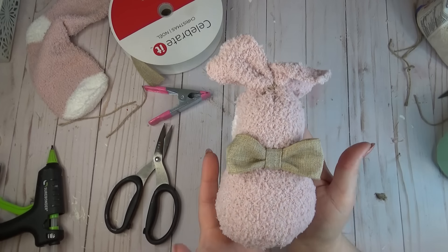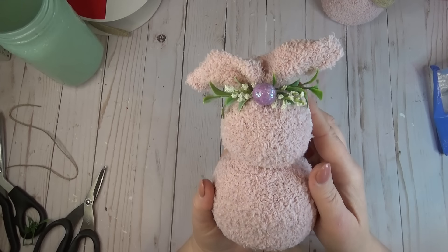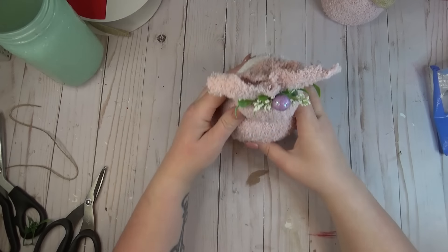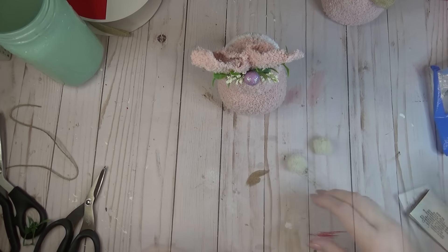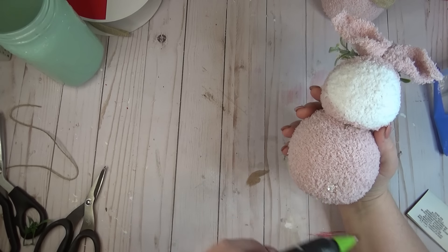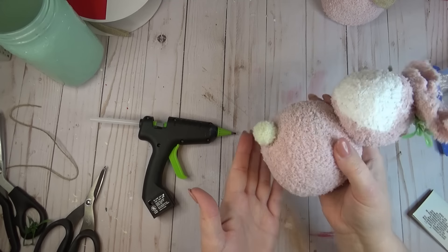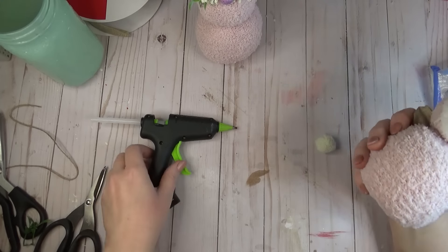For my second bunny, instead of adding a bow I added some greenery and a little sparkly foam ball at the top. Then as a finishing touch, I had a few pom-poms laying around, so on the back side of my bunny I just added a pom-pom as a little tail.